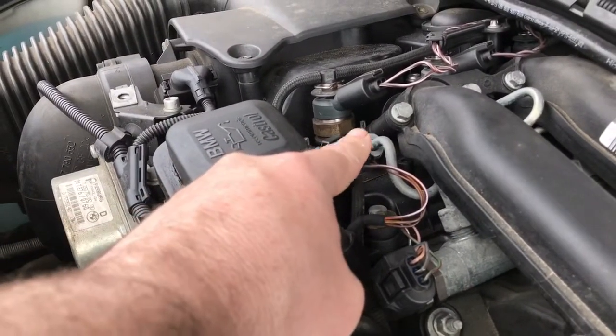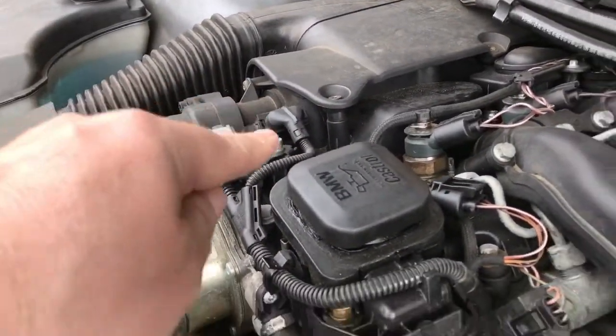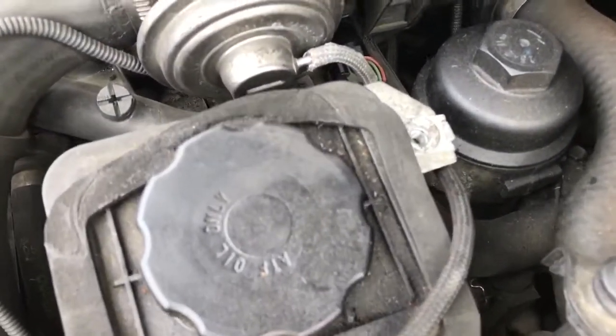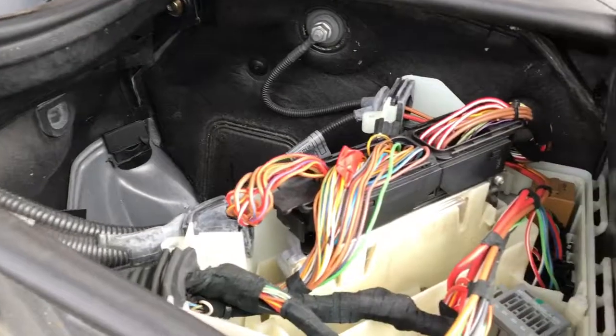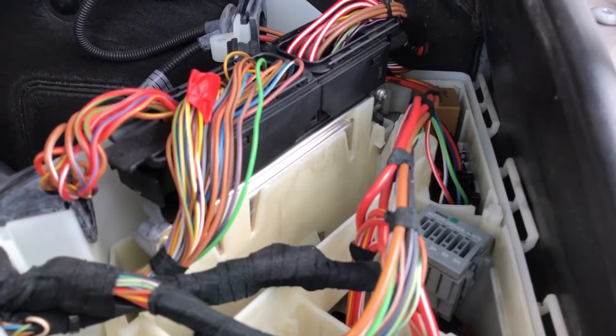The camshaft sensor is probably your easiest one to start with, so go for that one first, then the inlet metering valve, then the air mass meter, then down to the EGR valve, and the last one would be at the end of the rail. It's a pest but you've just got to keep chasing it until you find why the fuse is blowing.